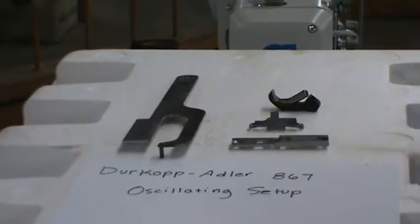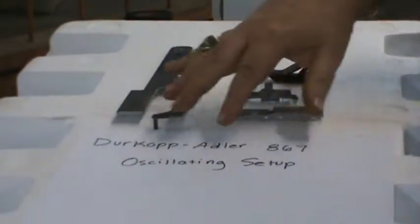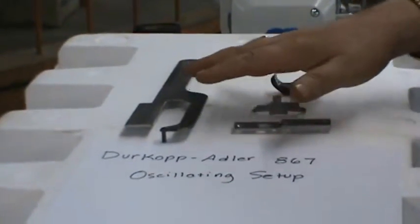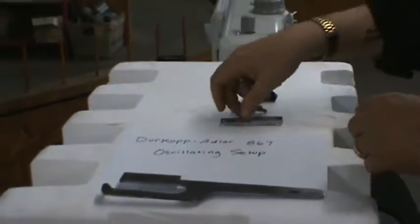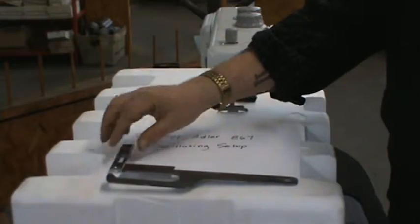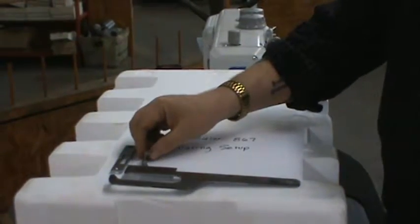Welcome to Tennessee Attachment. Today we're going to show you — we've got a Durkhoff Adler 867, and it's going to be an oscillating binder setup. What we have here is an oscillating binder swing. We have custom-made parts: the swing is custom made by us, the throw plates are custom made, and the feed dog is custom made by us.